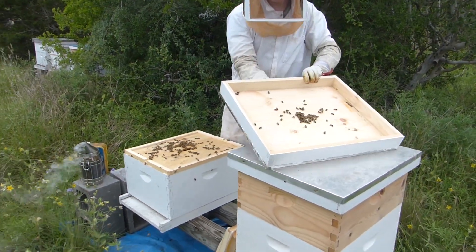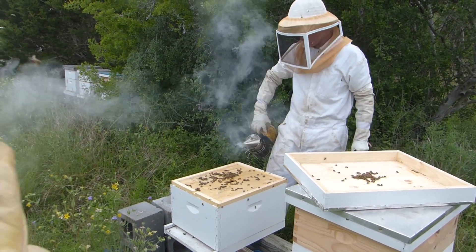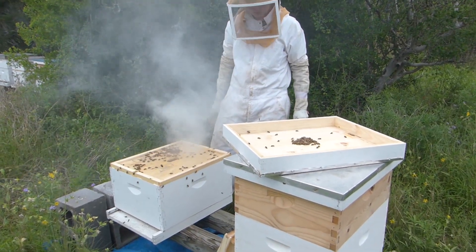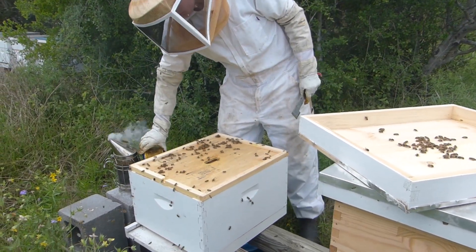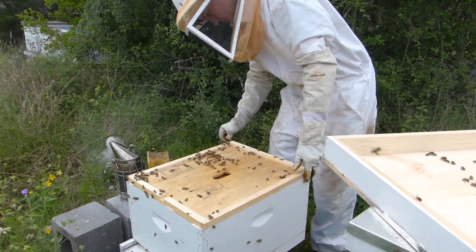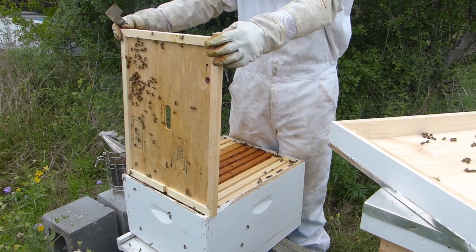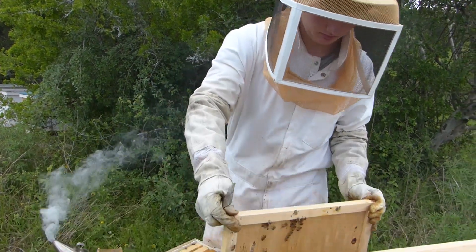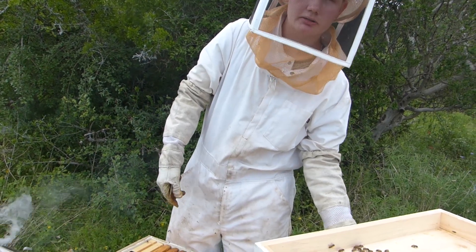Moving on to hive number four. We're naming these by positions one through five. Hive four did not get an extra box — we didn't have enough honey frames — so we're just going to check how this one's doing. Initially when we put the nukes in, didn't this one seem a little weaker? I think so. This was probably the one that didn't need to be put in a box right away.